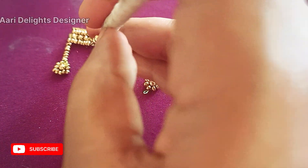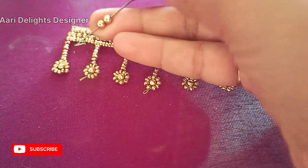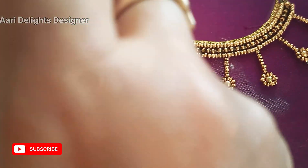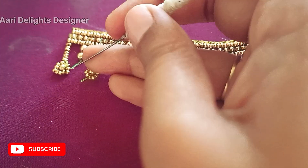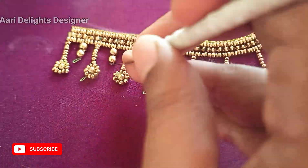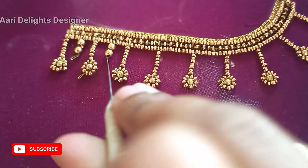We will put it on the 2-1-1 bead. Put it on the 2-1 bead. You will put it on the 2-2 beads.